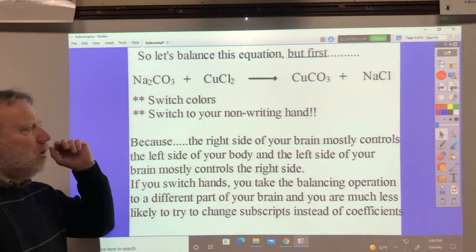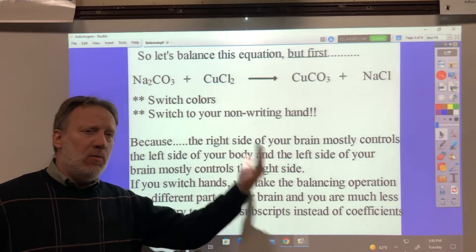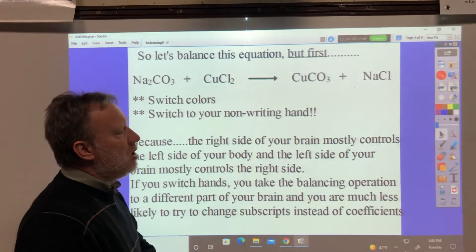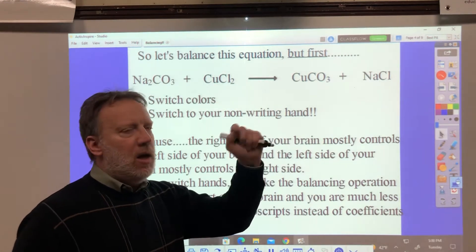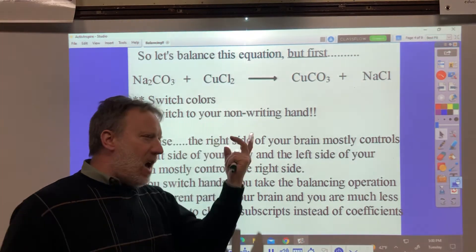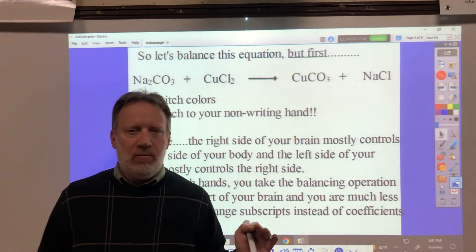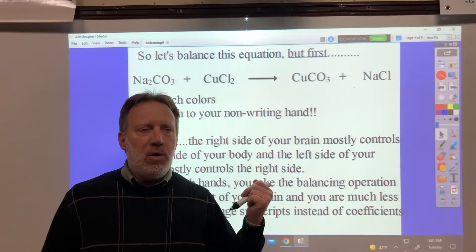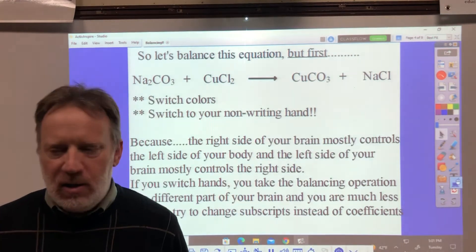Here's why that works. The right side of the brain mostly controls the left side of your body, and the left side of your brain mostly controls the right side of your body. So when you switch colors and switch hands and you do the balancing, your numbers won't be good — that's okay, they'll be legible. It takes that operation of balancing partly to a different area of your brain, and you're much less likely to confuse the balancing part and put the numbers in the wrong place. It's easier to put the coefficients in the right placement.